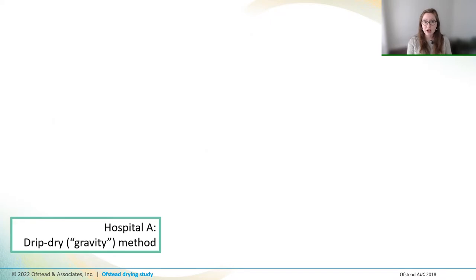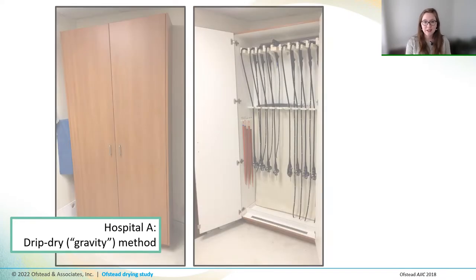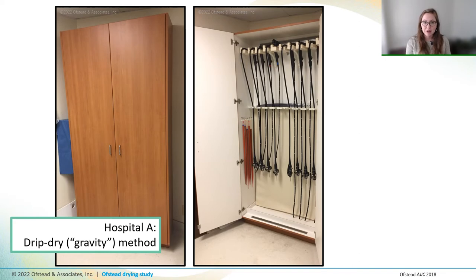At our first hospital, drying practices involved drip drying, where endoscopes were hung in a cabinet while they were still dripping wet. A tech flushed them by reaching way over their heads, squirting a syringe of alcohol into the instrument port, and then allowing it to drain out of the distal end and onto the floor of the cabinet. Drying did not include wiping with a towel or using forced air to purge the channels before hanging in the cabinets.